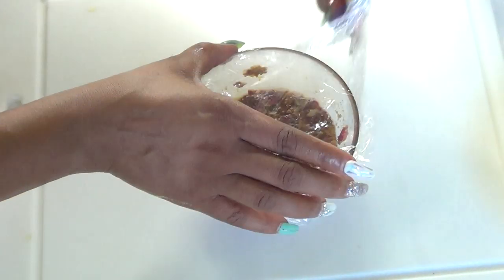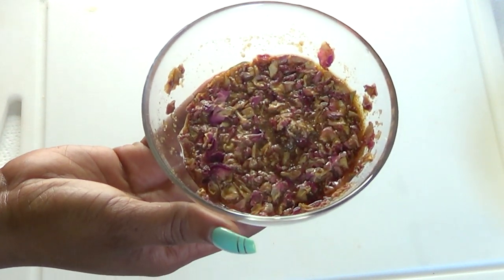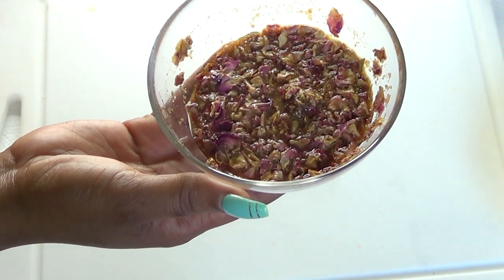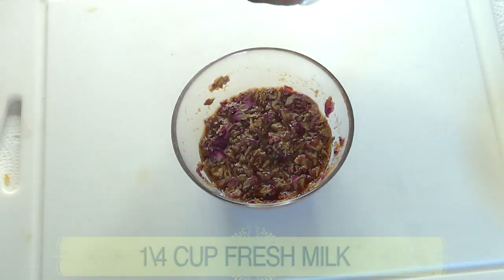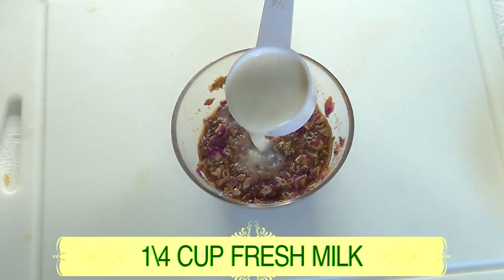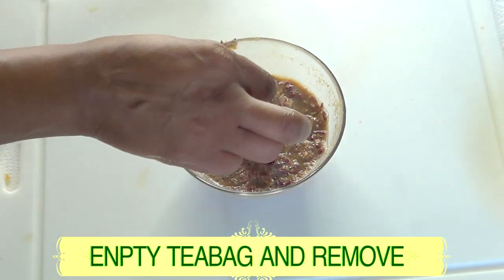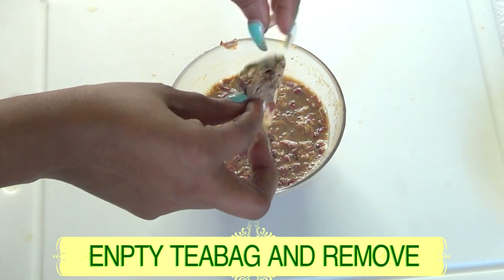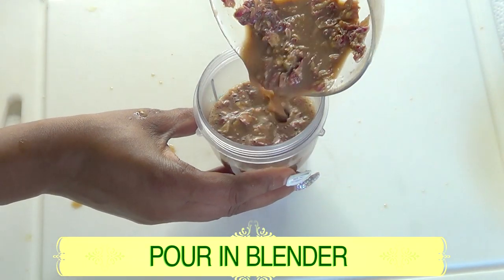After about 12 hours, we're back with our infused mixture of rose petals, dried orange peel, green tea, and coffee. Before we strain it, we're going to add a quarter cup (60 ml) of fresh milk on top of the mixture. Then open the tea bag if you haven't already, and pour the entire mixture into a blender.